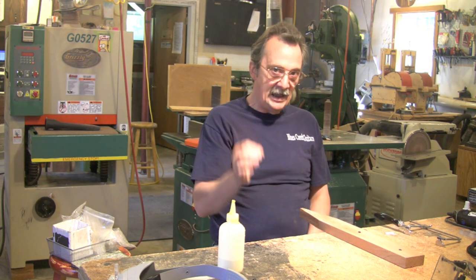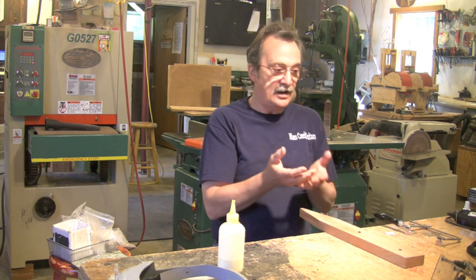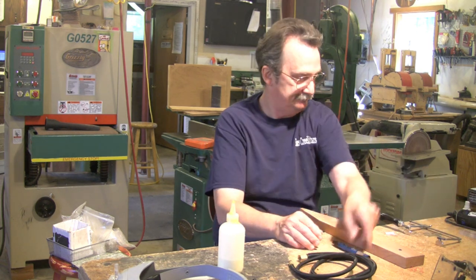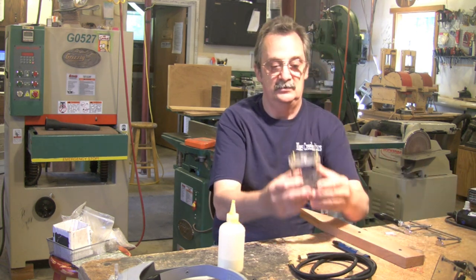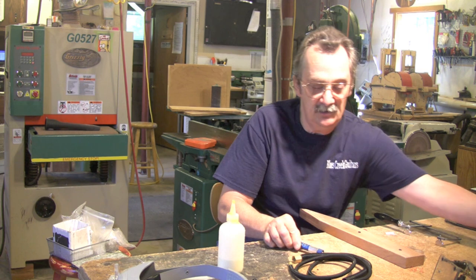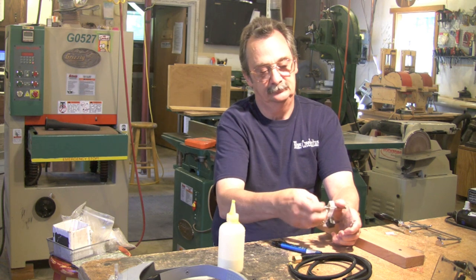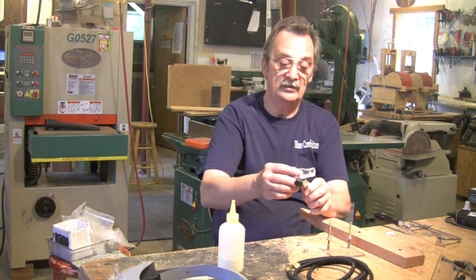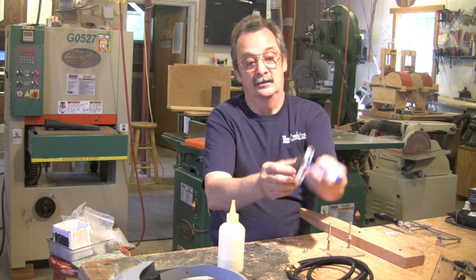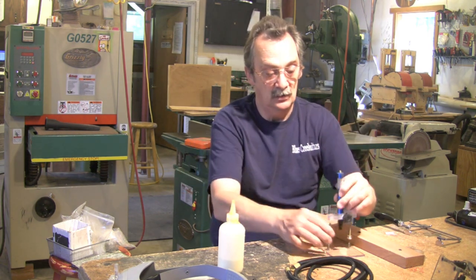The first thing I want to show you is how to set up your inlay tool. When you get this out of the box, you're going to have a couple of pieces. You're going to notice your inlay base — if you try to put this in this way, it's not going to fit. So what you need to do: you take this off, take this off, and you're actually going to bring this up from the bottom. This knob will lock you onto the quill, so you can put this back in.